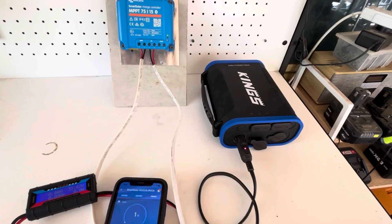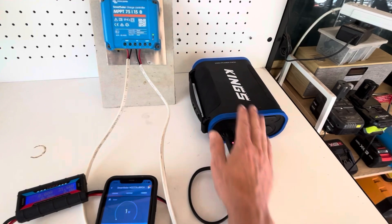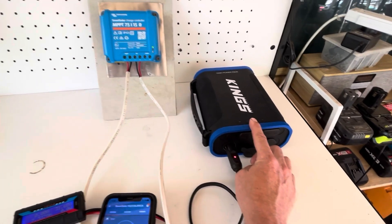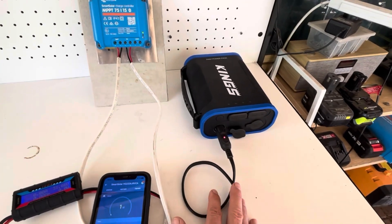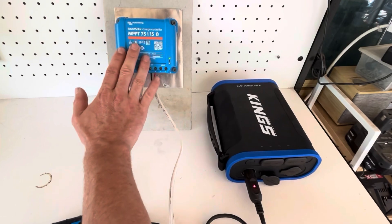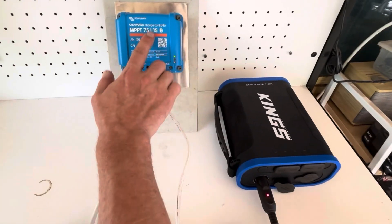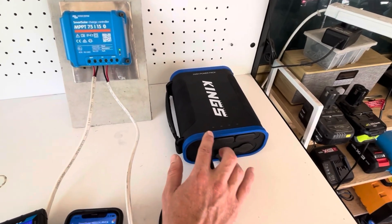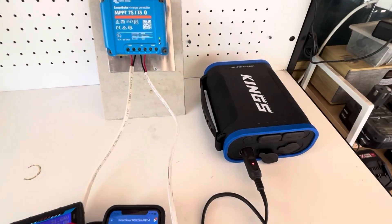This is really awesome — hope you found this interesting and it's helped someone with slow charging problems. If you do decide to charge it this way, it's at your own risk. I highly recommend using an MPPT charge controller, and possibly a smaller one so you're not putting too much wattage in. But it works — awesome. See you on the next one.